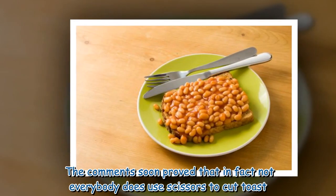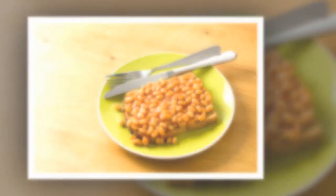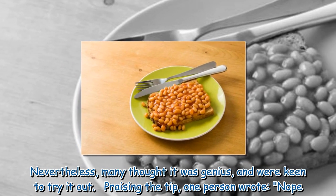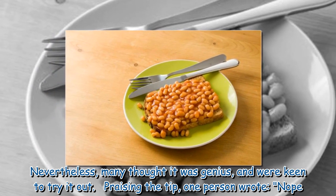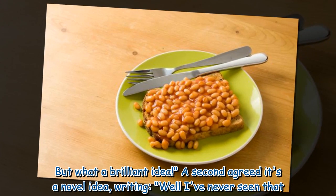The comments soon prove that in fact not everybody does use scissors to cut toast. Nevertheless, many thought it was genius and were keen to try it out. Praising the tip, one person wrote, 'Nope. But what a brilliant idea.'